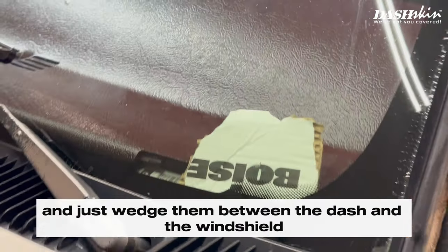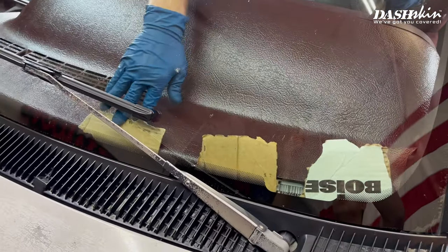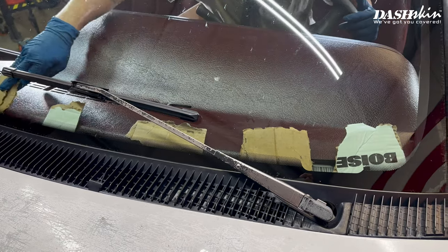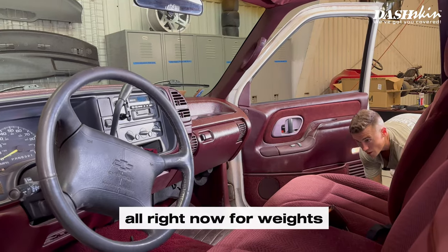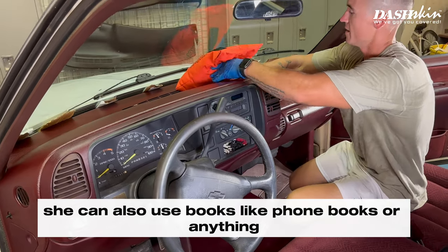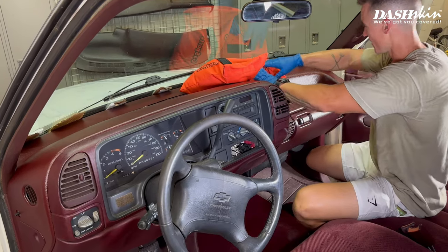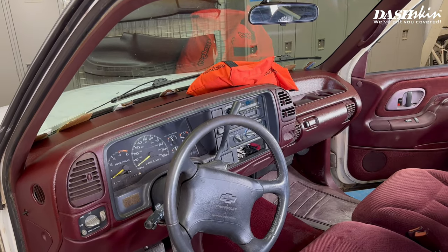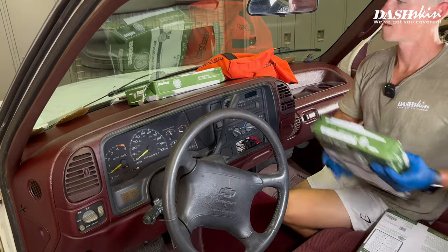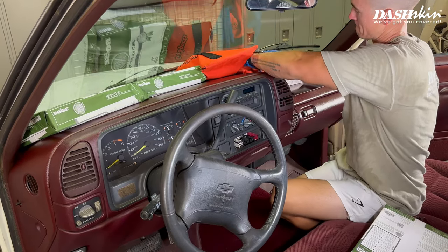We'll take some cut-up pieces of cardboard and wedge them between the dash and the windshield to apply pressure. Now for weights — we like to use sandbags or reams of printer paper. You can also use books like phone books or anything with a good amount of weight. Just be sure not to scratch up your new dash skin, so don't use anything too harsh.